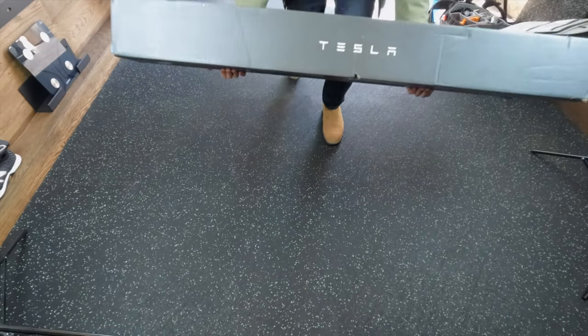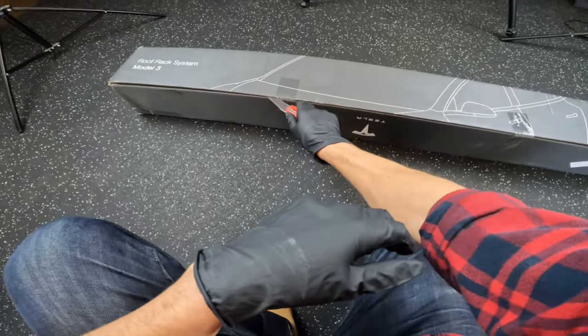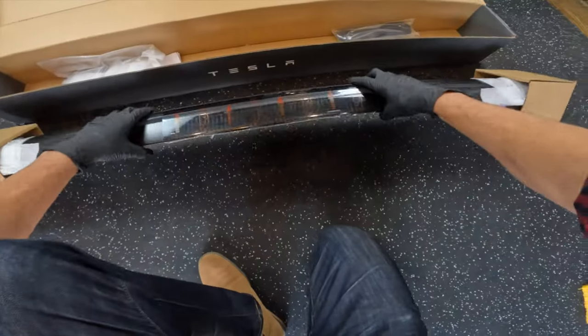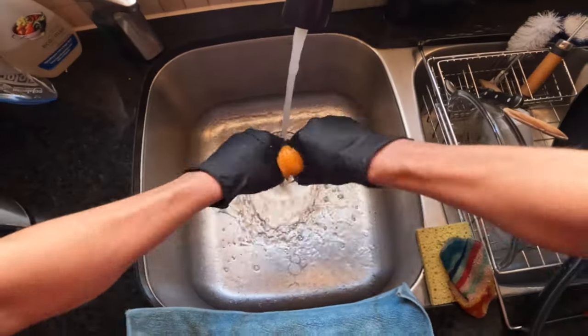I will be installing this roof rack on the Tesla Model 3. However, if you are a Model S or Y owner, you will be pleased to know that you can follow the same instructions. The process is really straightforward and you will have just about all you need right out of the box.